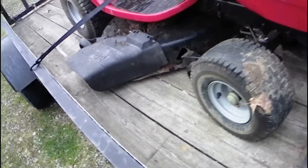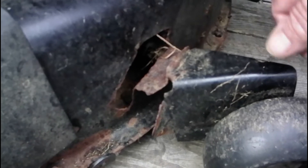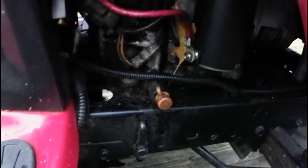The only issue with this one is the deck has a little bit of rot through it here — no problem, I got a welder, we can fix it. Of course it has the typical oil leak in there. You guys probably can't see that, it's getting dark here.